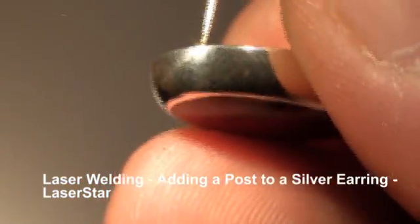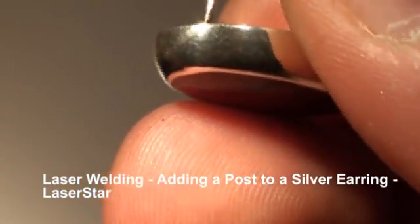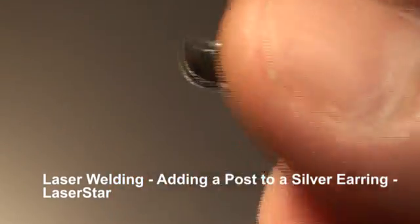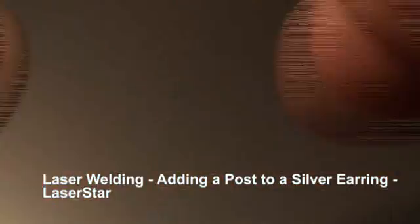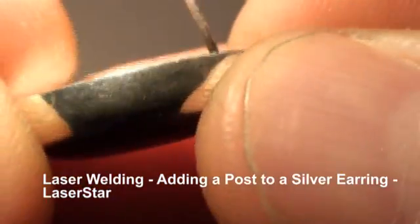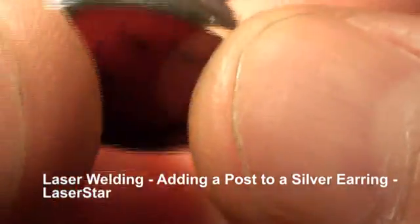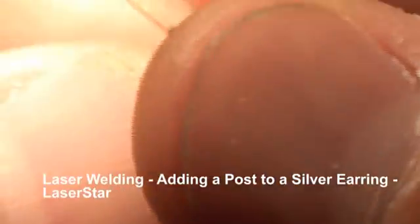Alright, that looks pretty good. Now I'm going to change up my settings for the smoothing process. Okay, they're in. I'm going to smooth it out. Not a lot of shots need to be taken for the smoothing process.